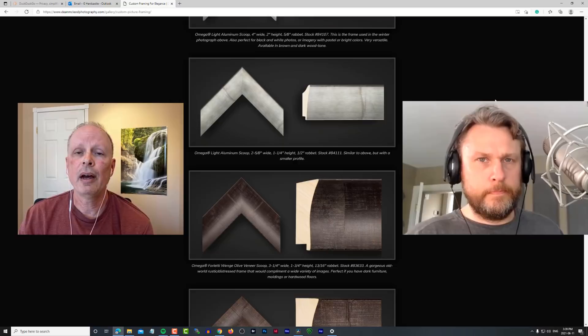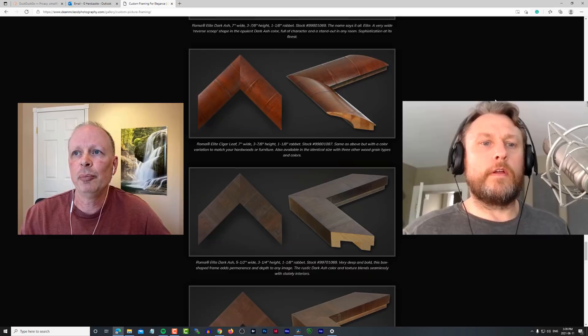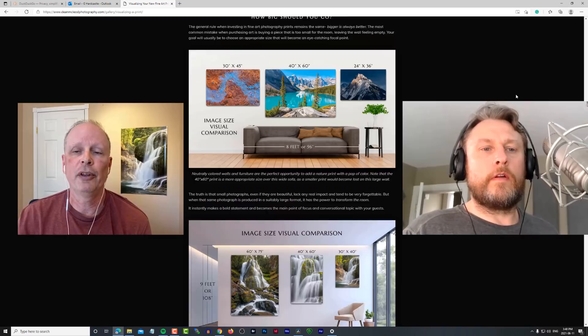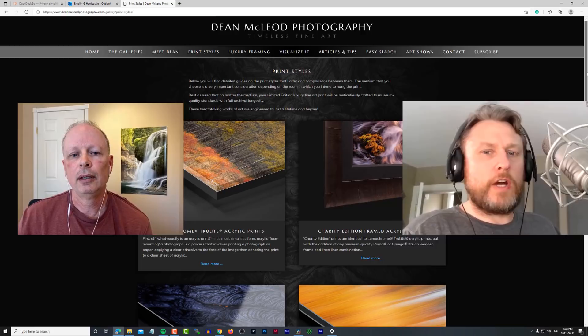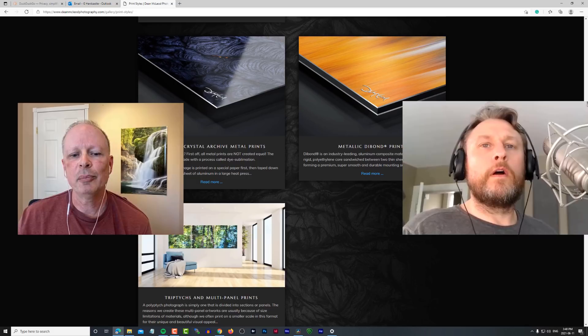The mock-up tool lets customers see exactly what the print is going to look like on their own wall — they just send a cell phone photo of the room, specify the image and size, and Dean creates a to-scale mock-up. It gives them confidence in their purchase and he gets great feedback on it. Sometimes when you send them a mock-up they get excited and want you to do ten more — it can turn into a bit of a project, but the customer is always number one.